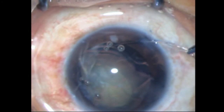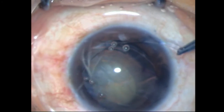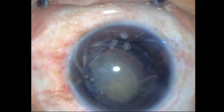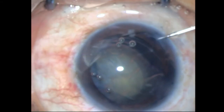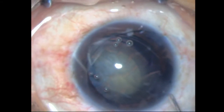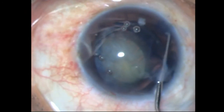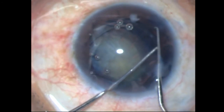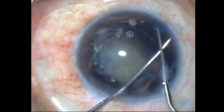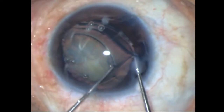You can see the ring going across the colobomatous area. Now getting the other eyelet into the bag is going to be a challenge — I'm doing it with my two-dialer technique. I hook one of the eyelets, try to get it in, and I lost it. So I retrieve it from the angle, bring it into the mid-chamber, and with my other dialer I hook the eyelet once again. It's a little awkward because it has to be done bimanually, however I got it in — I tap it into place and that's it, it's in.